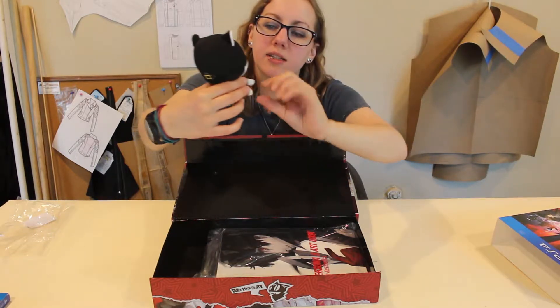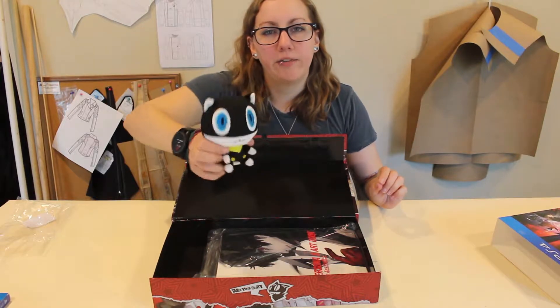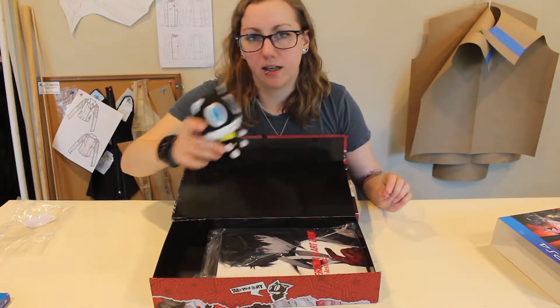Morgana is one I'm really excited to find out more about — he's kind of been my favorite weird character. I wasn't a big fan of Teddie; Teddie was a little whiny. So I'm excited, I like Morgana a little bit more.